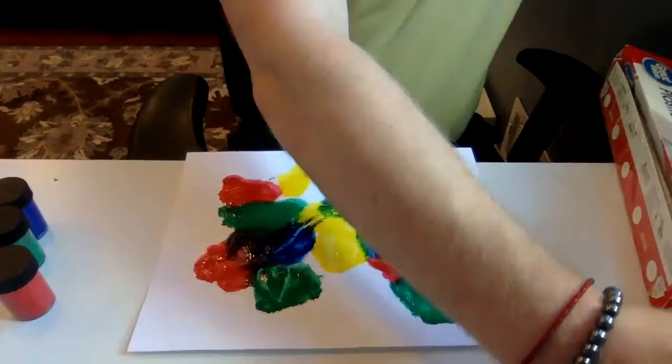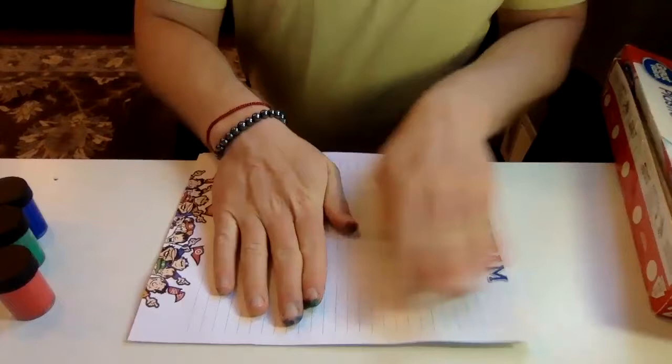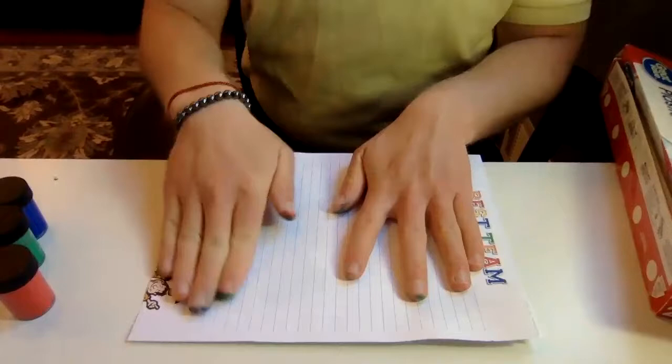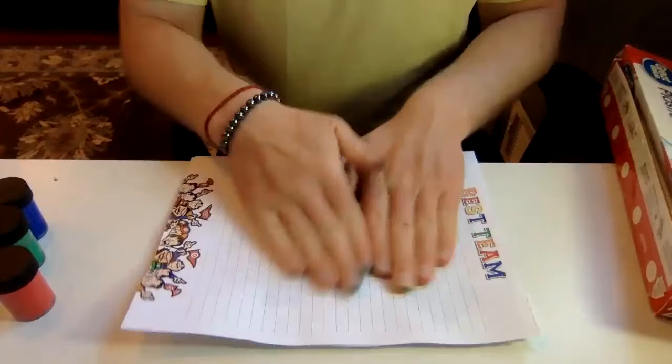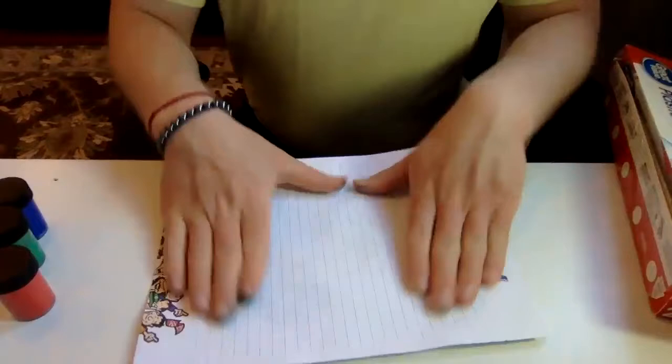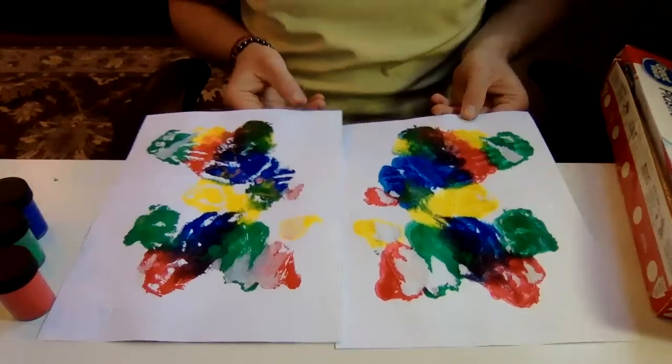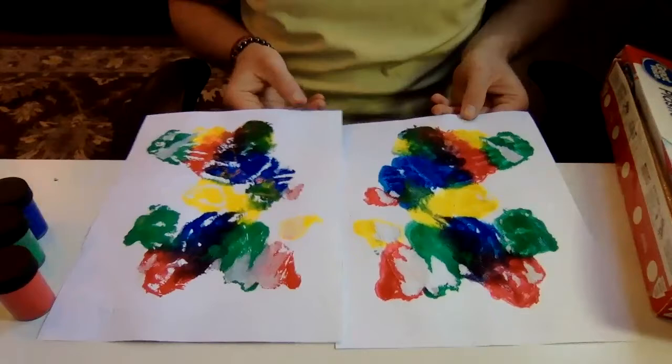Another piece of paper, put it down right on top. Now here I'm pushing with my fingers and again I can feel the paint spreading and squishing — just spreading it along, getting that spreading squishing experience into my hands and fingers. And when I pull them apart, we have more pictures and paint. It's an abstract style of painting, but it looks kind of cool — I kind of like it.